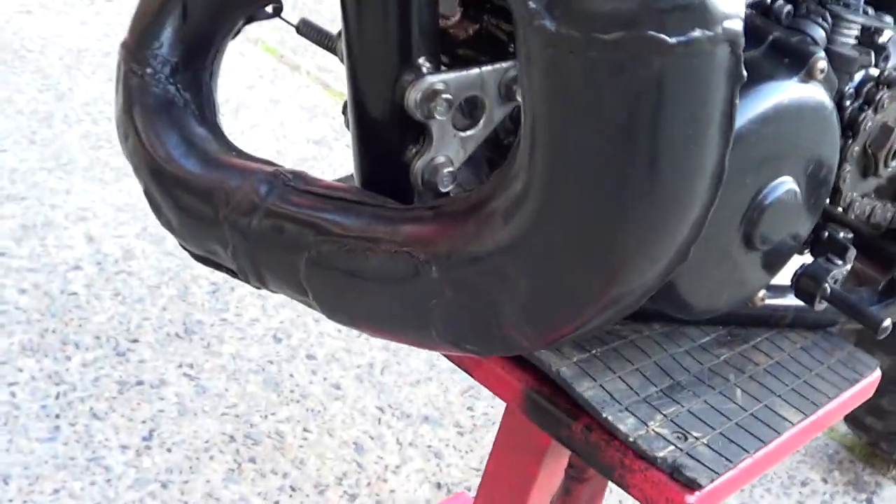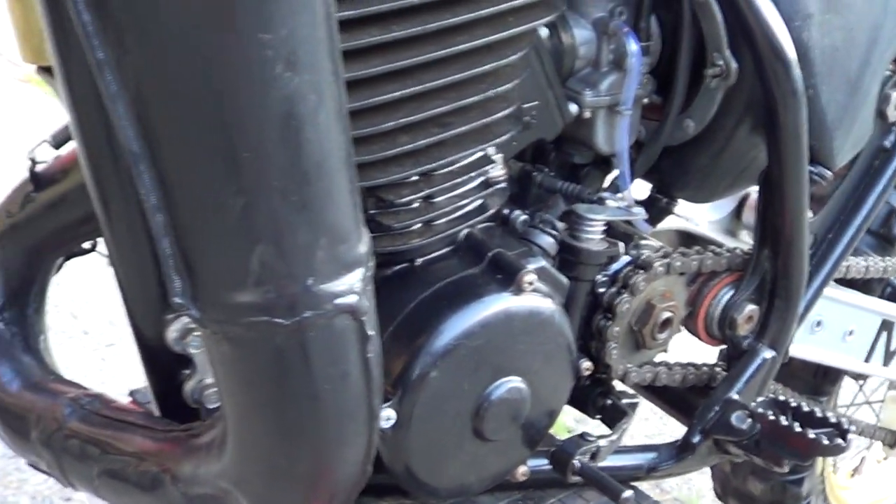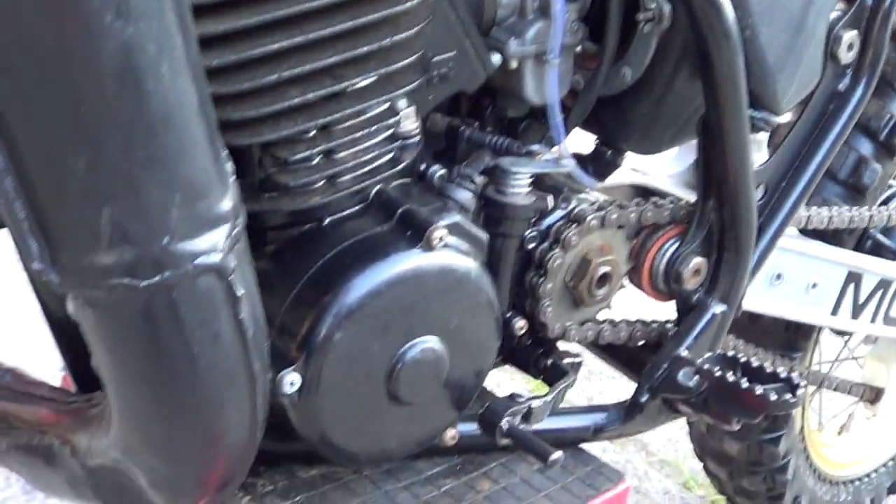The pipe's got a few dints on the front there — I don't think the pipe's original to this bike. It seems to be too beaten up for the rest of the condition of the bike; I think it's been replaced at some stage.